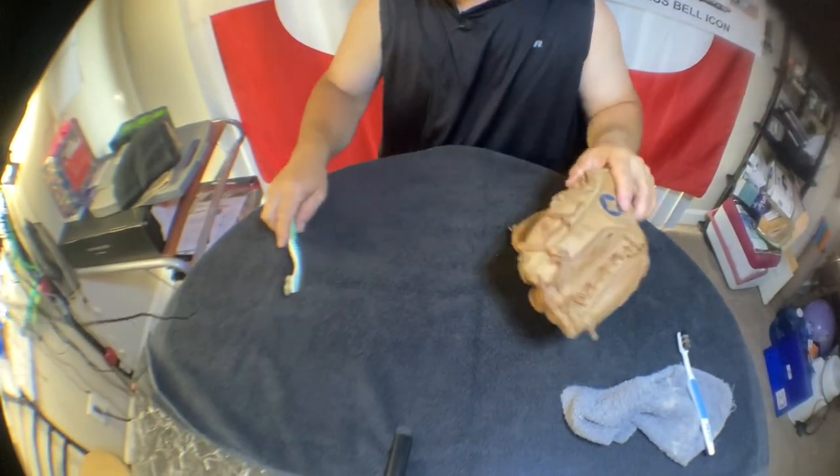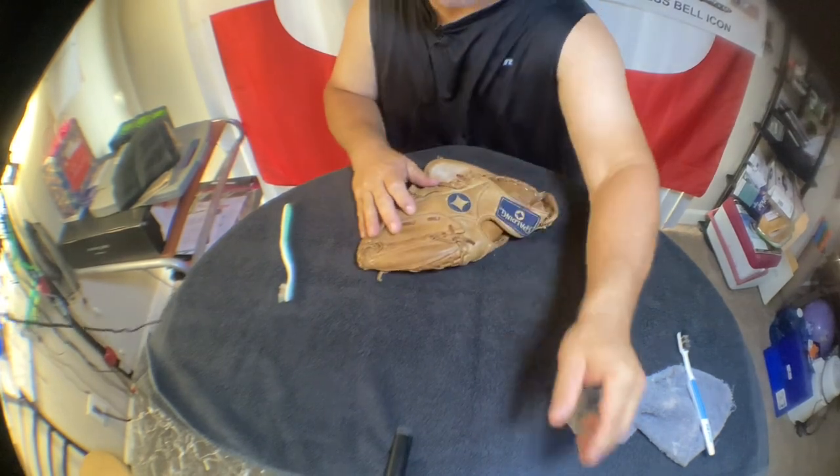Alright guys, I decided to oil up my old baseball mitt. I haven't really used this very much because I mainly played catcher, but this glove is in really good shape — it was just never broken in properly. So every time I went in the field it was stiff as a board, really hard to use. I kept it and figured I'd oil it up. If you guys have an old baseball glove, maybe you can do the same thing, especially if you're giving it to one of your kids.